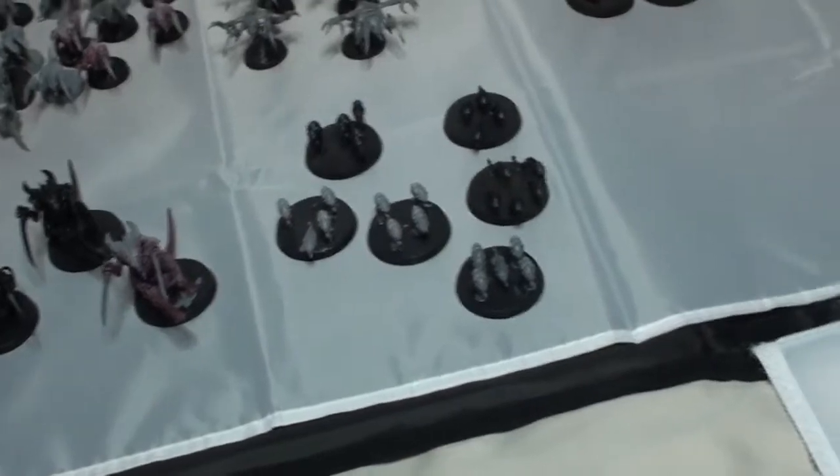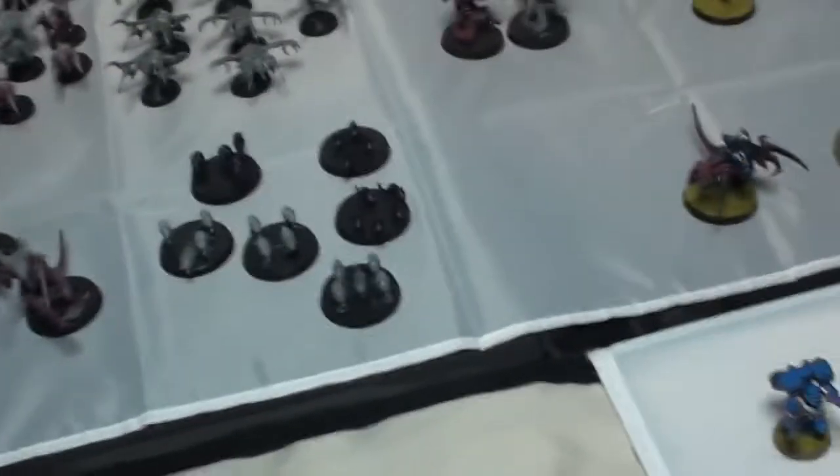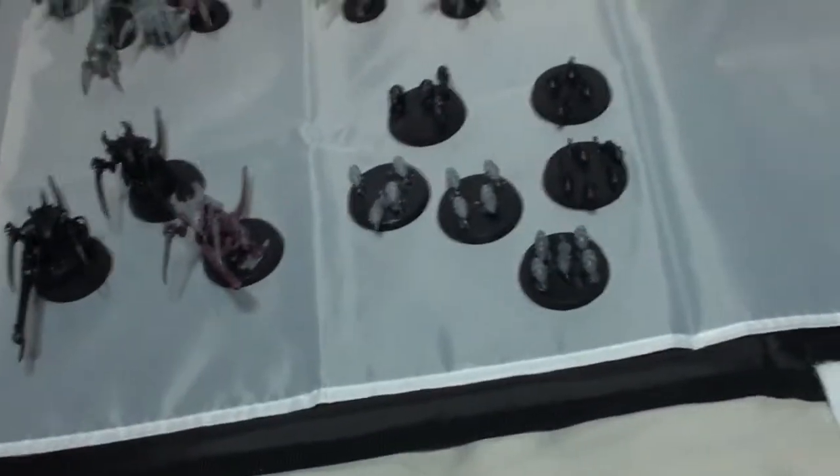And then of course we have my very few Ripper Swarms, which I only have because they came with the Assault on Black Reach set and with every warrior box purchase.